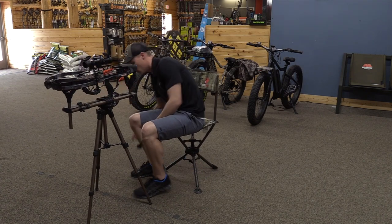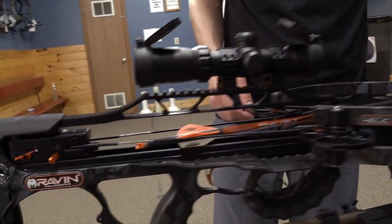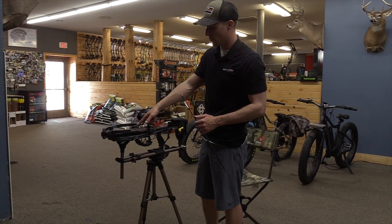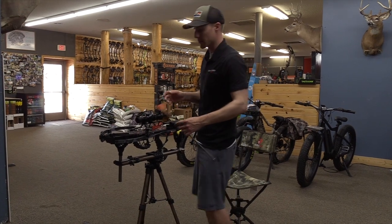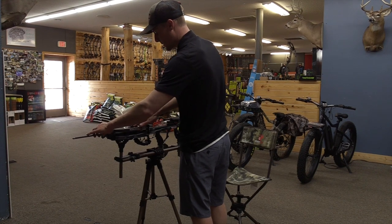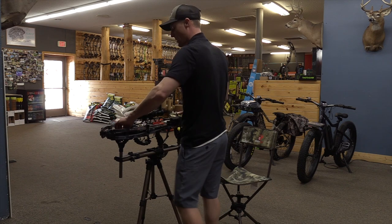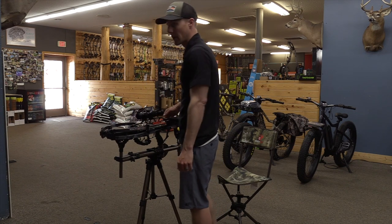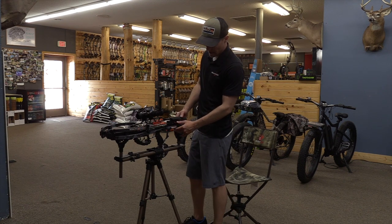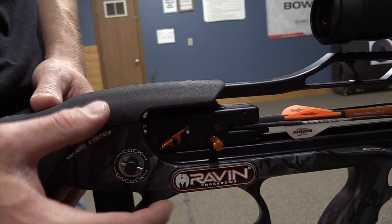One important thing to remember while you're loading your arrow on these Ravens: you have to have the odd color — which is going to be your white vein — straight down. If you have that up when you shoot, it's going to rip veins off as it's going through the bow and it will not be accurate. So you want to load it white vein down. They recommend not getting your hands behind this little guard here. You go up into the knock port, press it on there pretty hard — you'll hear an audible click and it snaps on. The safety mechanism is right here and it's on right or left-hand side, so it's ambidextrous. Push it up for fire, back down for safety.